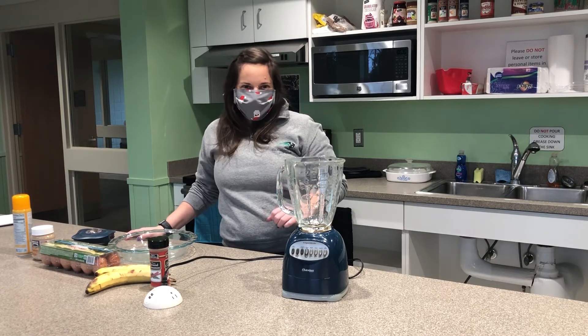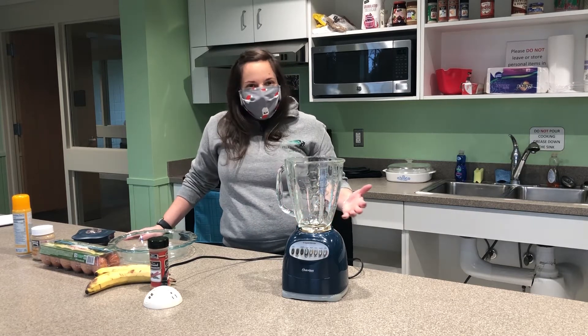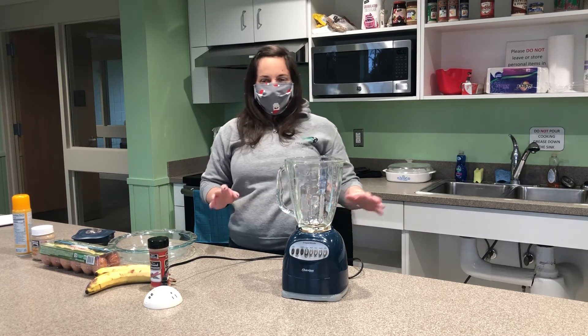But first I'm gonna let you all in on a little secret. I enjoy the occasional workout — you may know that, you may not — but sometimes I need a little something after a long day at work before I hit the gym. So I'm going to teach you how to make my favorite pre-workout snack.